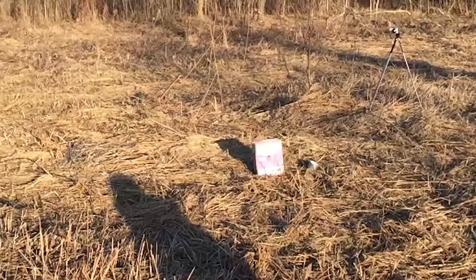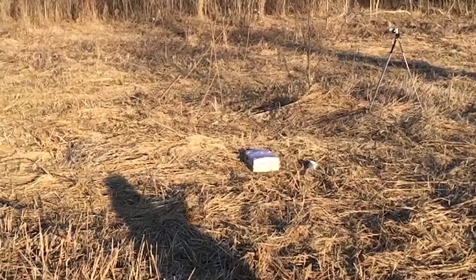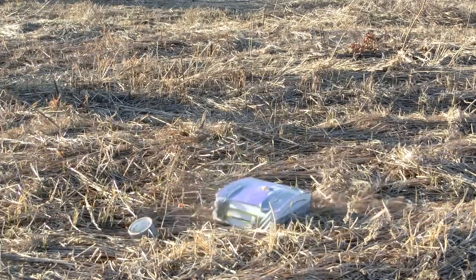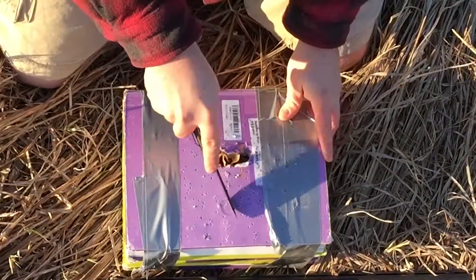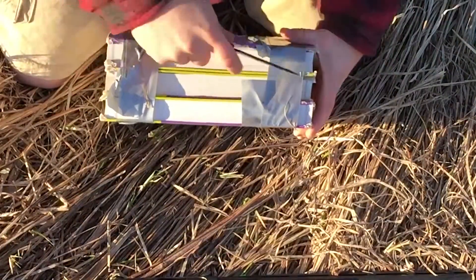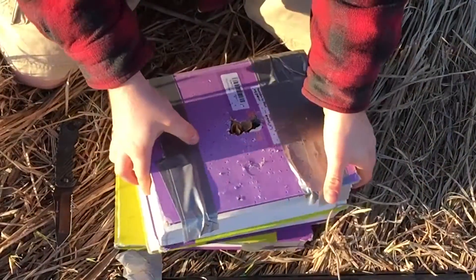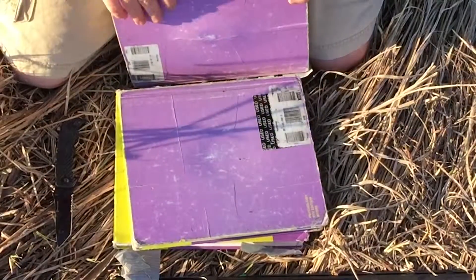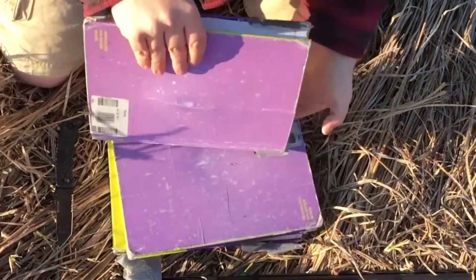Let's see how this third shot does. We have two shots right here. This is the second shot — it just spread out like normal BBs, like a normal shotgun pattern. I don't think it went through two books. Nope. We have a hell of a dent on the second book. There's definitely some energy. You can see the crack right there, but let's tear these apart.